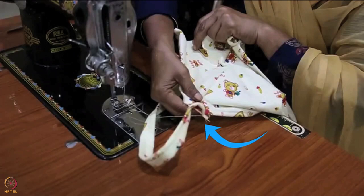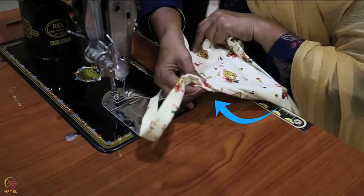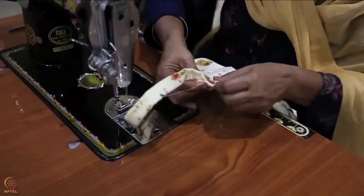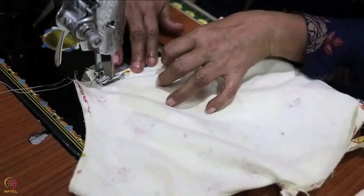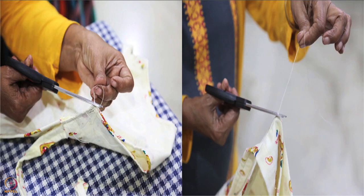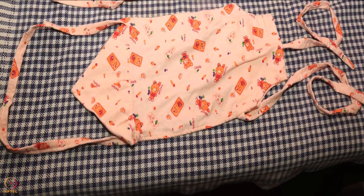Now place the other end of the belt at the other end of the cloth. Place the other corner of the cap over the belt. Align and hold the three layers together, fold the upper end tightly, then sew together two to three times. Hem the remaining vertical edge of the cloth if not done before. Lastly, cut all the extra threads. The kangaroo bag with an attached cap is ready.